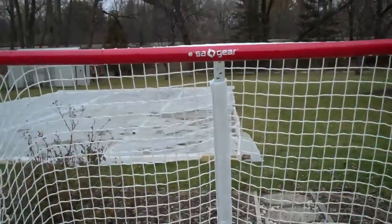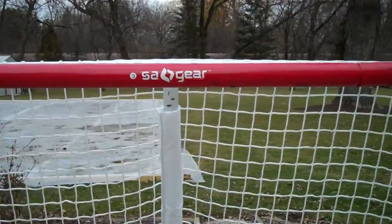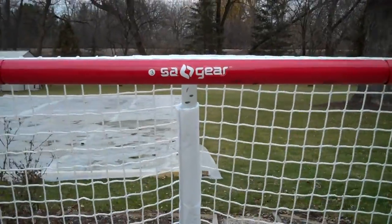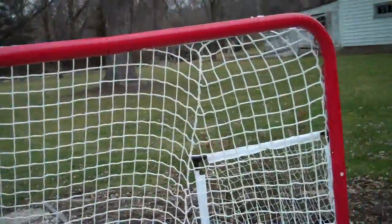Hey, what's up? This is Hockeyboy888777, and this year I got for Christmas this new Seggear Hockey Net. I love it so far. It's a great net.